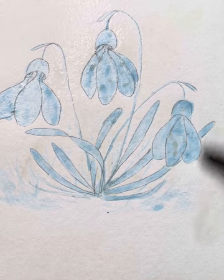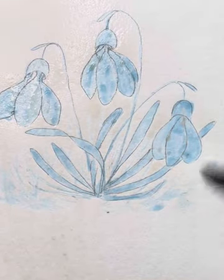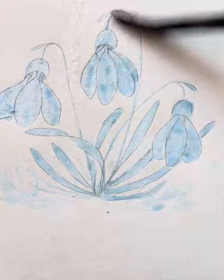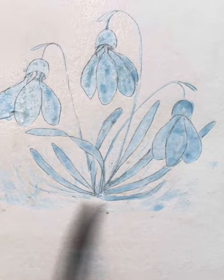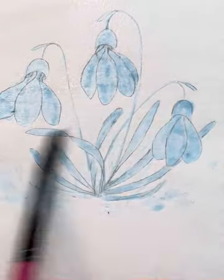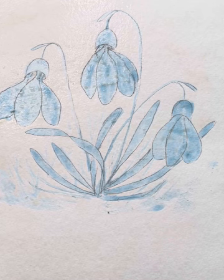I'm just going over it again with a little bit more water, making sure it's wet evenly — especially in the little bits in between the leaves and the petals. If they're not properly wet, what will happen is when you apply your paint you'll end up with hard edges where you don't want them, or areas that have no color.